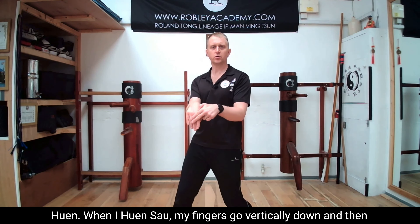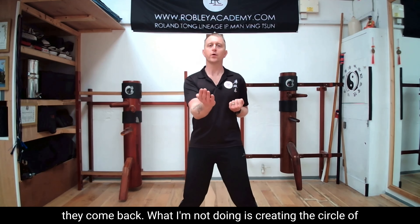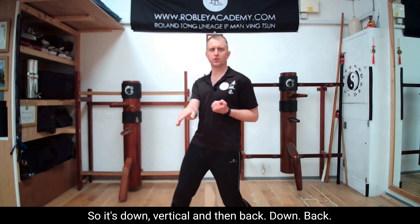When I Hyun Sao, my fingers go vertically down, then they come back. What I'm not doing is creating a circle of the wrist and coming all the way around — that is an error. So it's down, vertical, and then back.